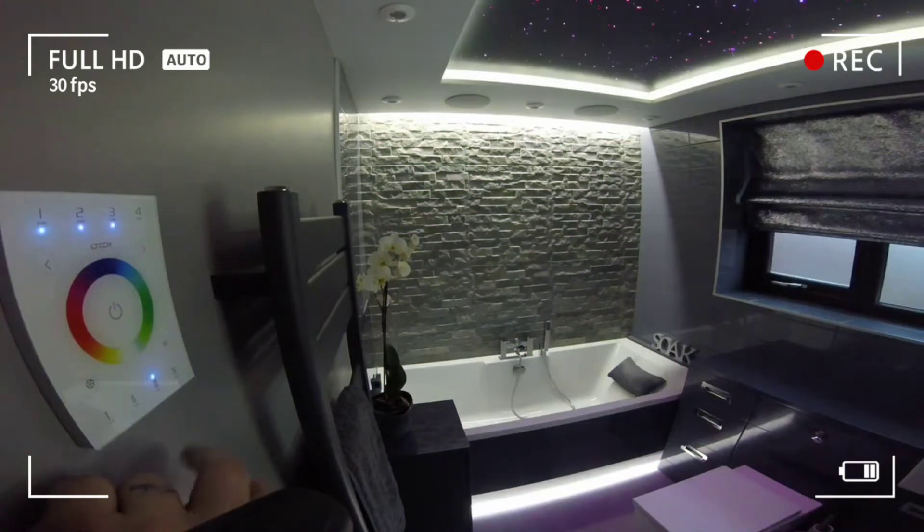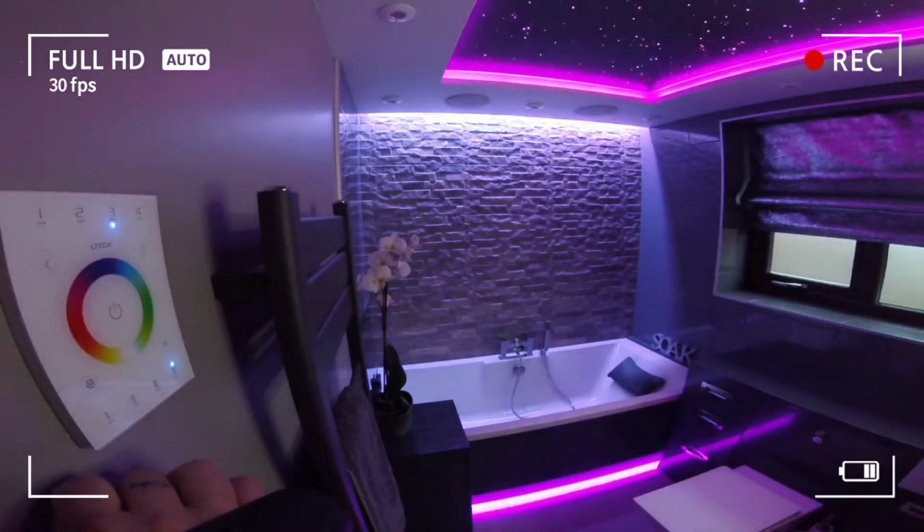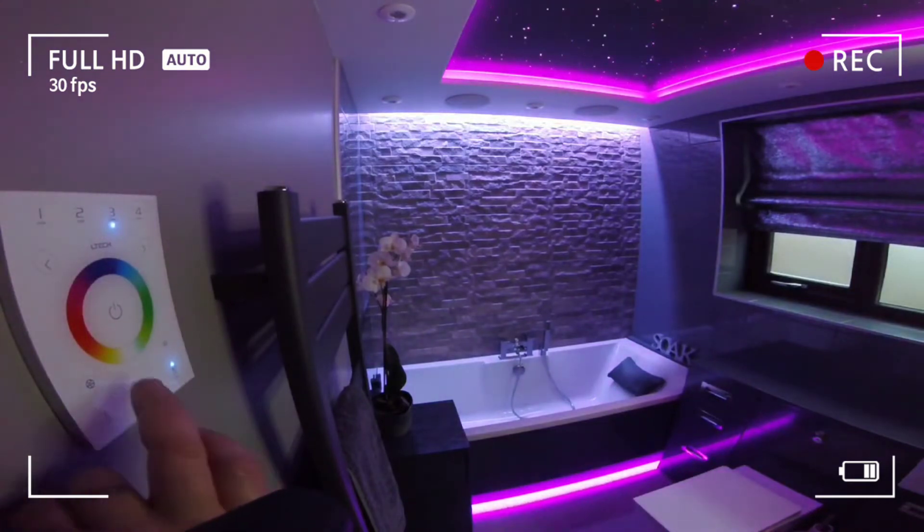Based on 2.4GHz wireless multi-zone control with no wiring trouble. Can also choose DMX512 output to control DMX lamps.